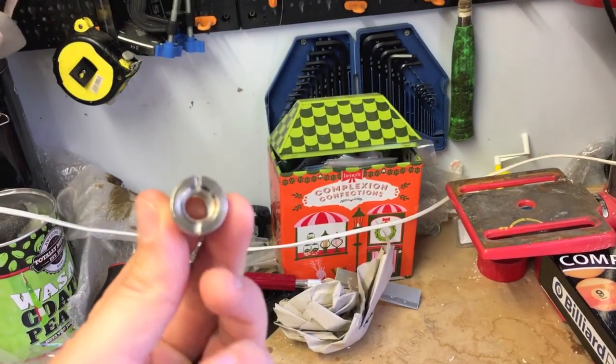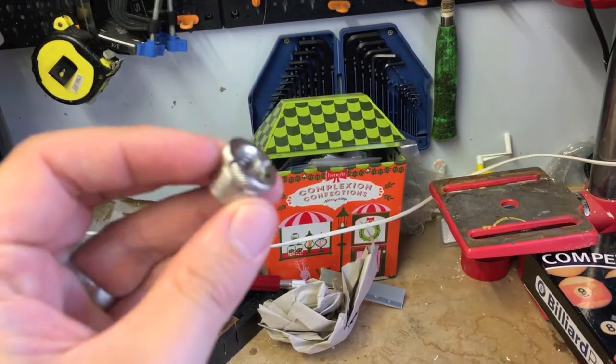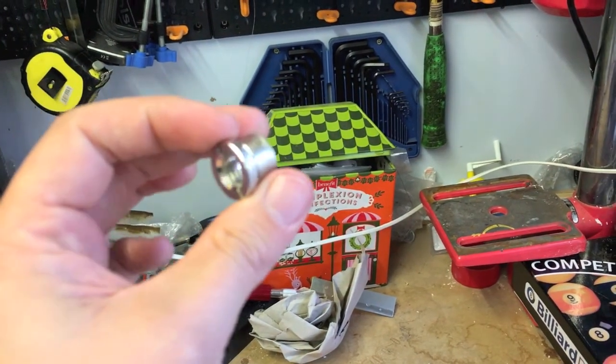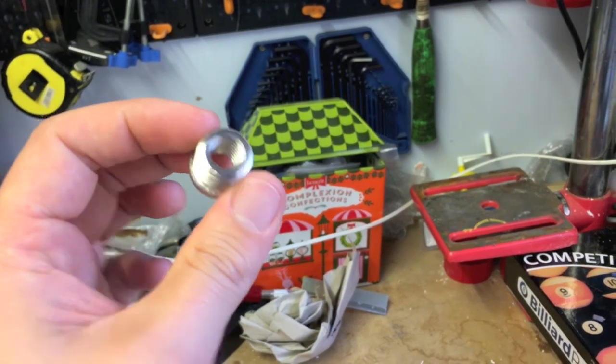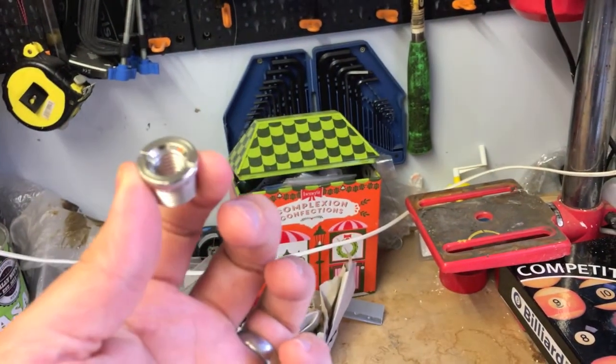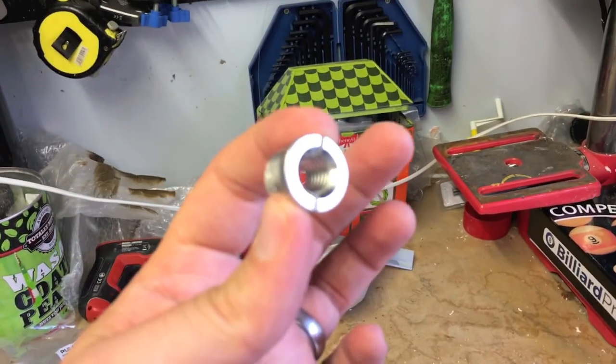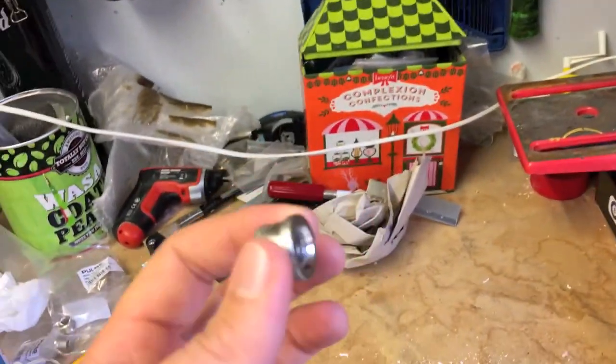These particular ones are for microphone stands, so I'm familiar with these from my work because they're on the end of mic stands to adapt the threads on those as well. You can get them a little bit cheaper online if you look for mic stand thread adapters or 5/8 to 3/8 thread adapters.